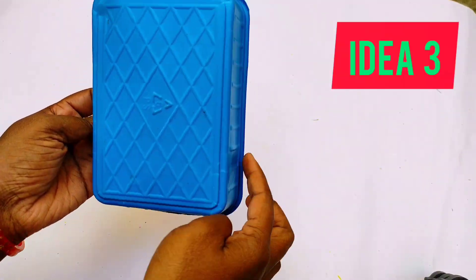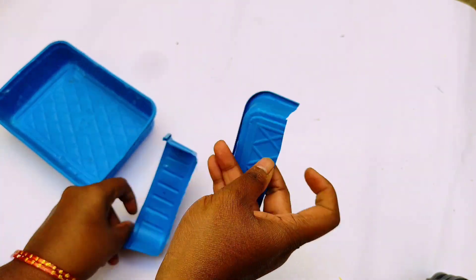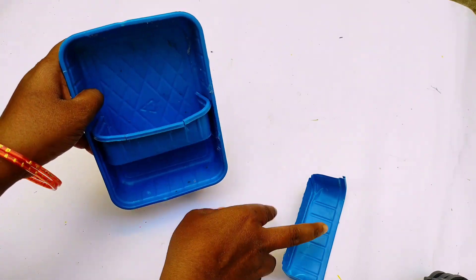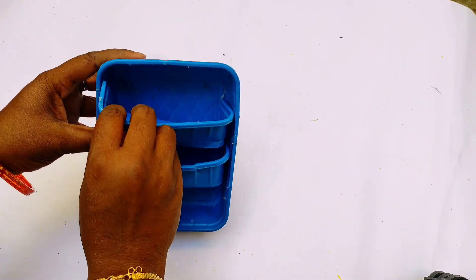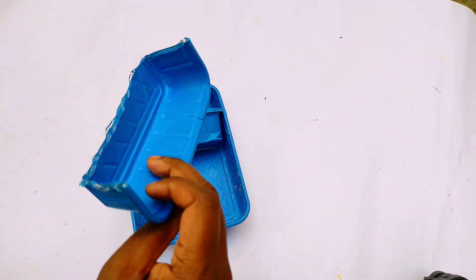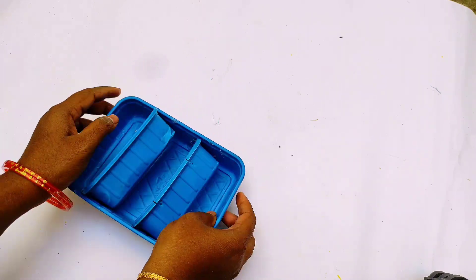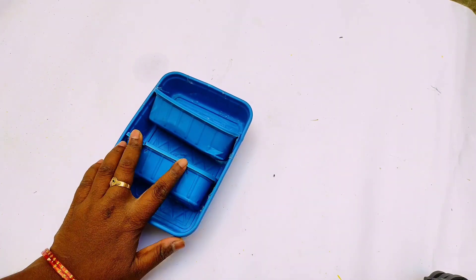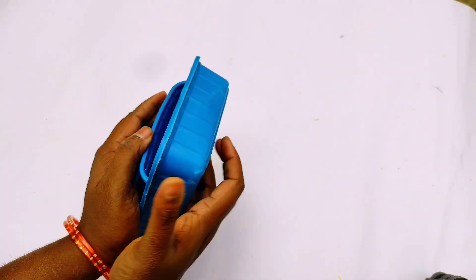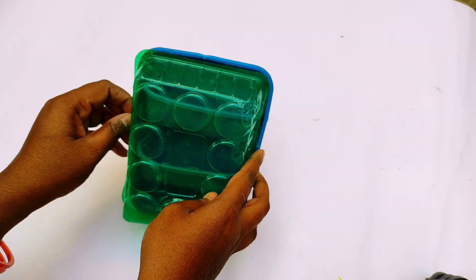Let's use the third idea. The third idea is that the box is small. The box is equal and complete. Now let's use the glue. Put a little space in the middle. Put the second one in the middle. This is the same method — a little bit smaller.